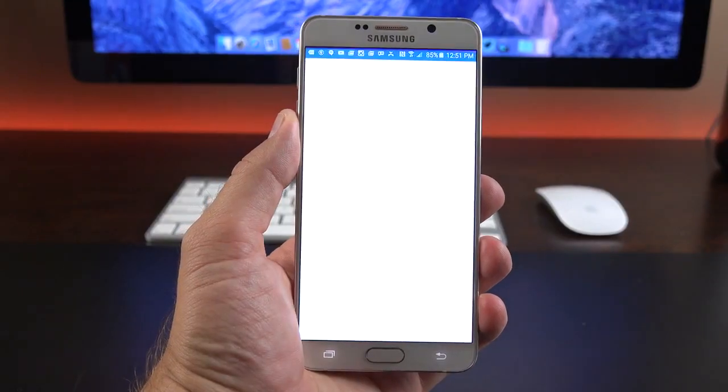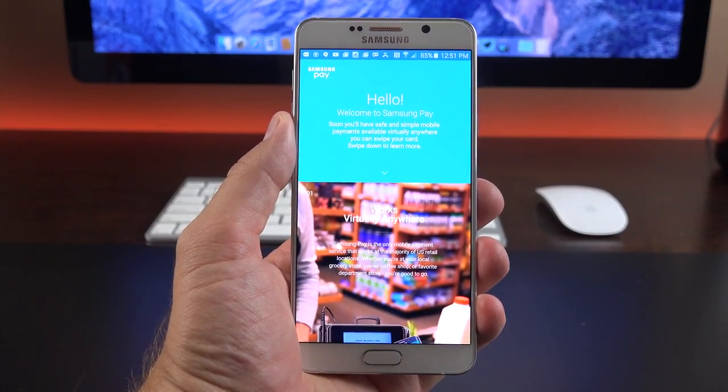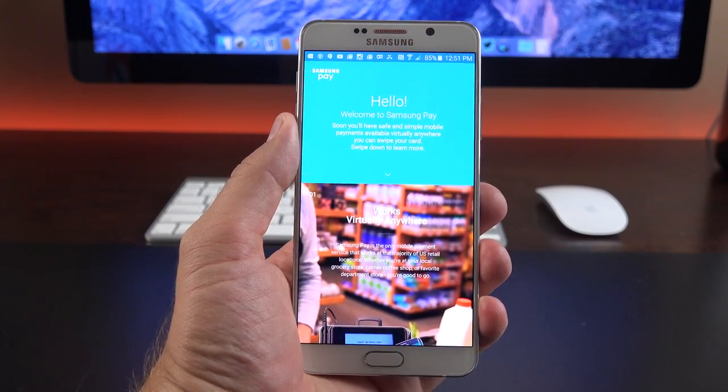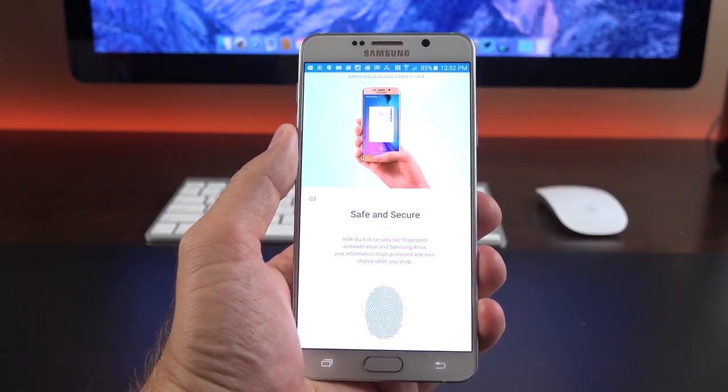We also have Samsung Pay. Similar to Apple Pay, this lets you digitally load cards or reward cards to your device and use NFC with your fingerprint for secure payment. But it goes a step further with MST — Magnetic Secure Transmission — meaning you can use this anywhere you can swipe your card.